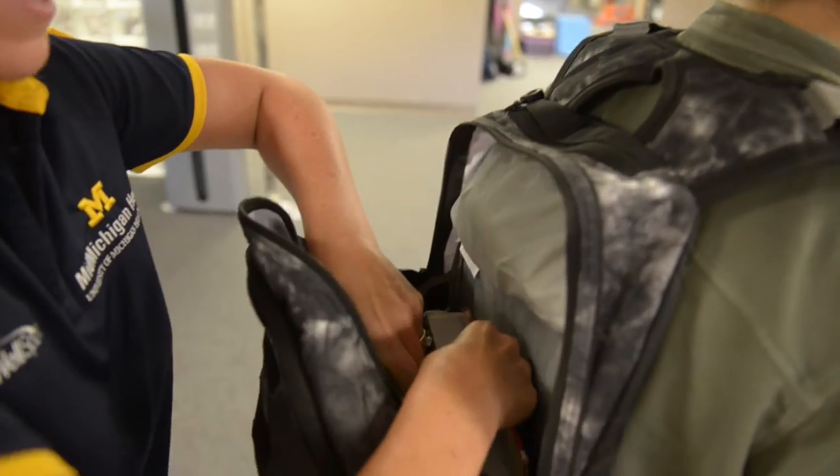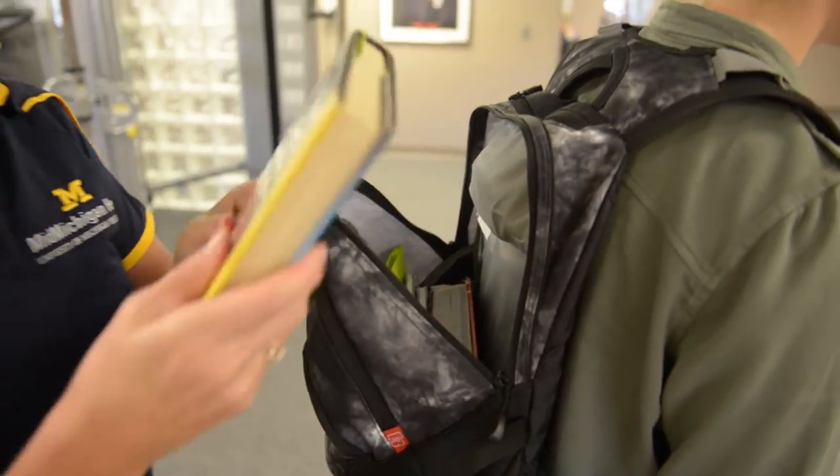When packing your backpack, put your heaviest books in first and closest to the back.